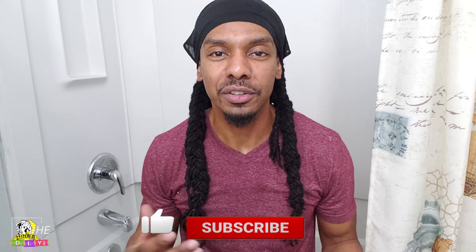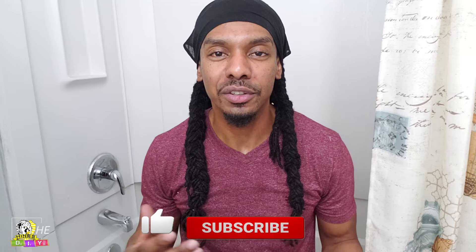Before we get started, don't forget to smash the like, subscribe, and bell notification for the latest HD content.